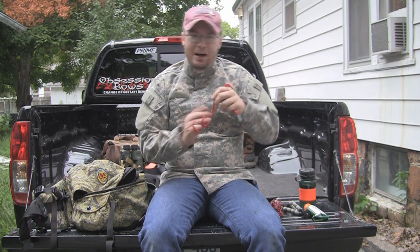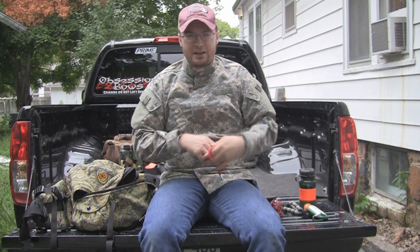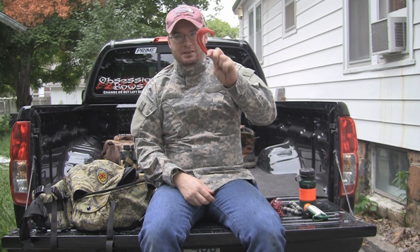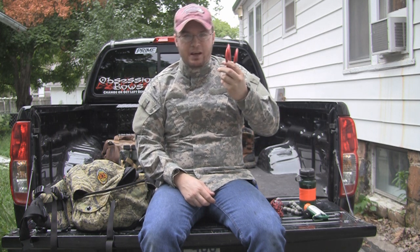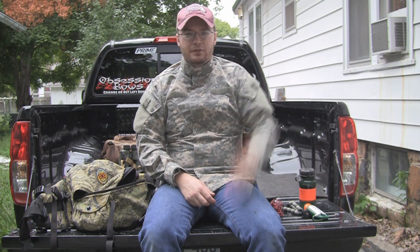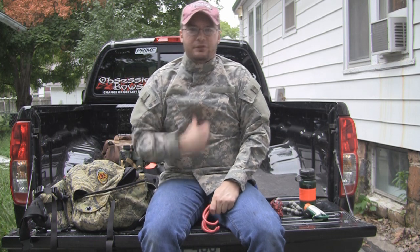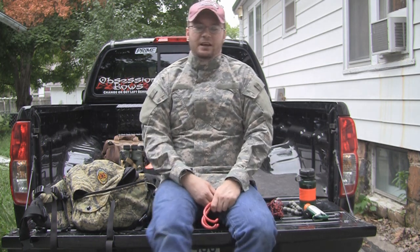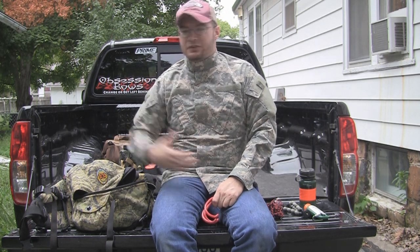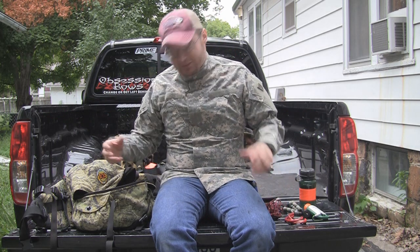Don't buy into that tactical hype. The thing was black and it looked cool, they called it a tactical bow hanger and charged $5 for it. You could buy a bunch of these bike hangers for the price of that tactical hanger. They label everything tactical these days and charge more money for it. This shirt I'm wearing? It's not tactical — I bought this thing at a flea market for $3.50. They label these things tactical and charge $30, $40 for them. Don't buy into that hype.